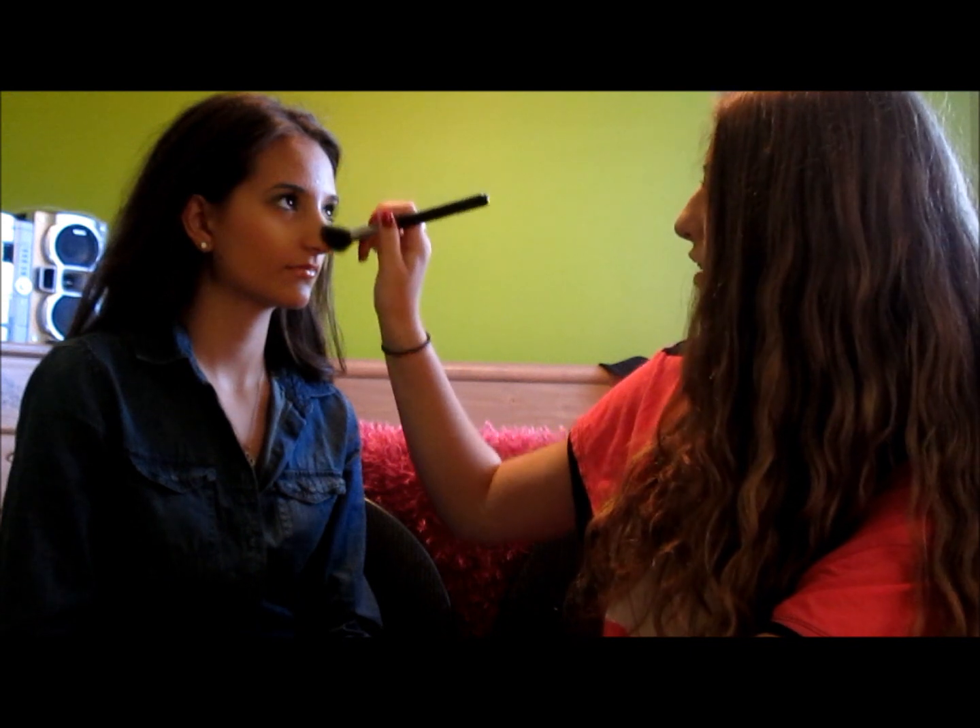What you want to do is highlight down your nose — it'll actually make your nose appear smaller, so it's kind of like contouring. I'm just going to put it down her nose.